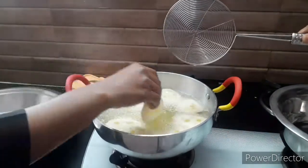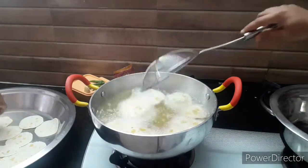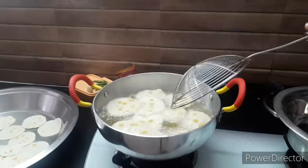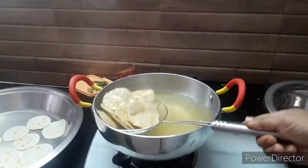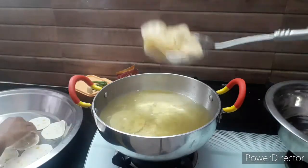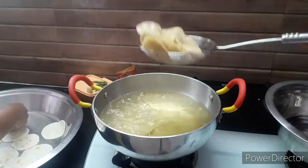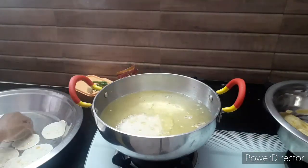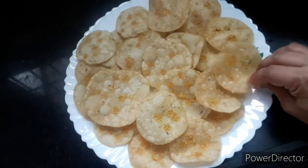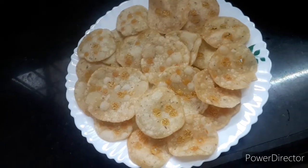This is the best fish for the fish. This is spicy. I will fry the cheese and make it crispy. The cheese is ready. It is crispy and crispy.